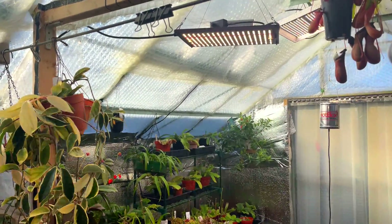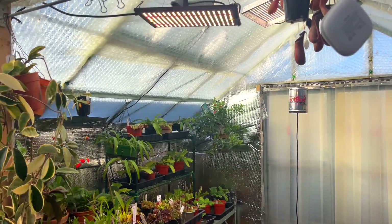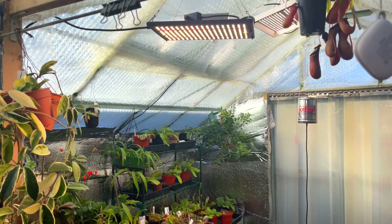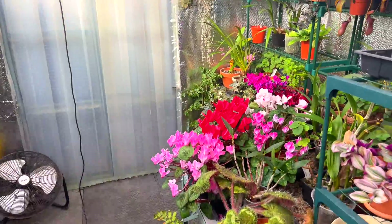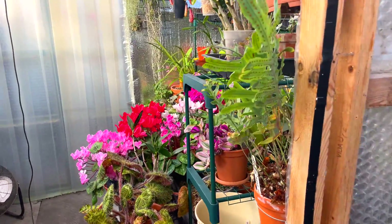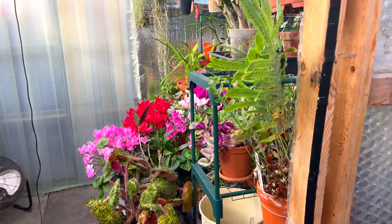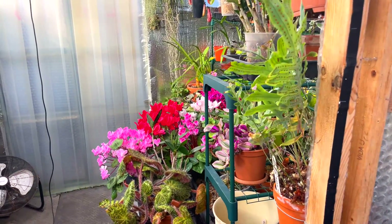That's all the lighting I have in here. It's a compromise between what I could afford at the time and the best I could get. When I could afford the no-brand LED lights I bought them, and when I couldn't afford even a grow light I bought a cheap LED strip light — and that's the way it goes. Even the cheapest light is better than nothing at all, but if you want better then you need to go down the branded route, and if you want to compare them, that's coming up in the next section.